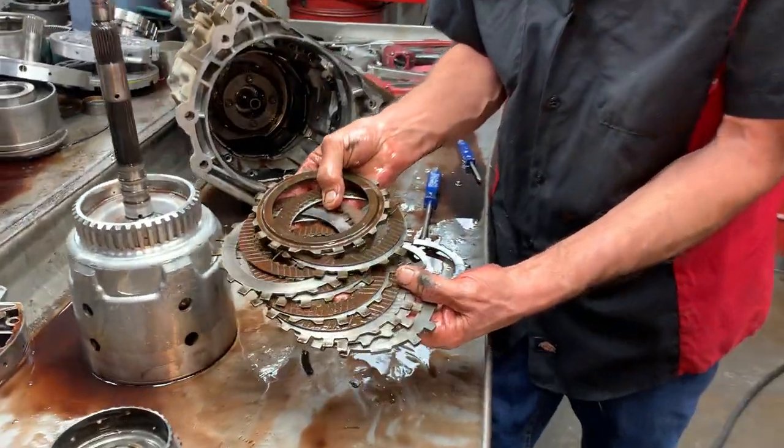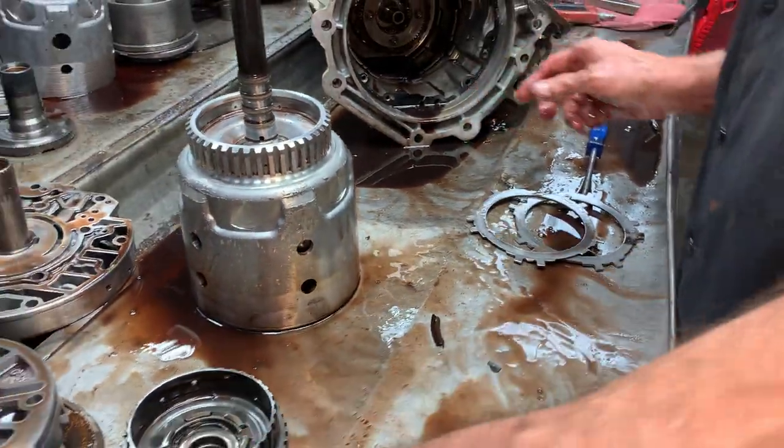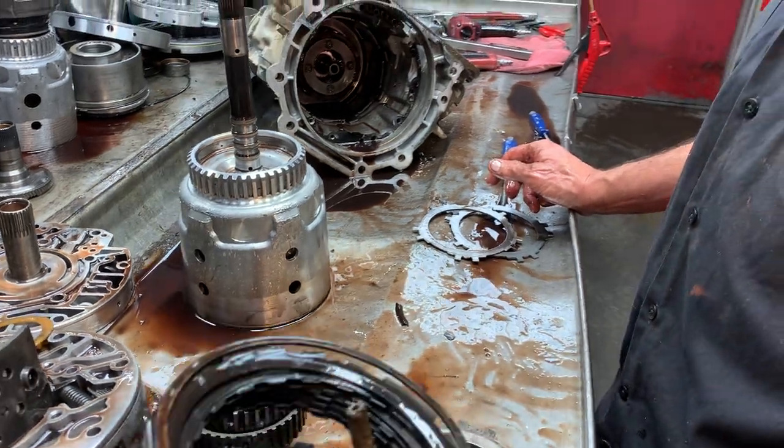This is your forward clutch here. We still haven't seen the real reason for a ton of metal except this baby right here so far.